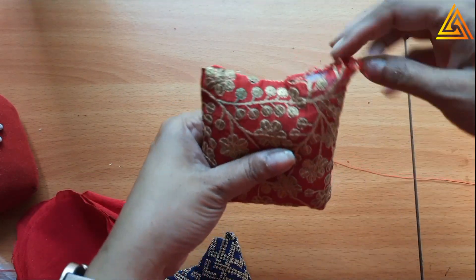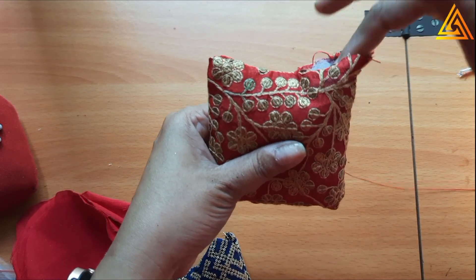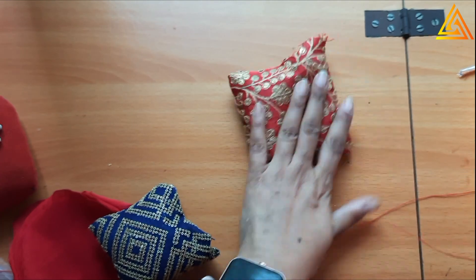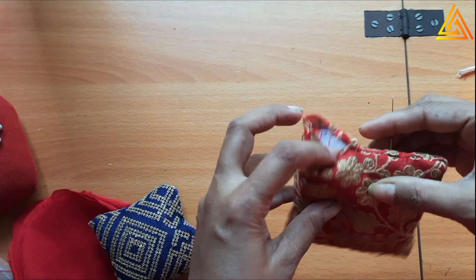I have filled it up with this kind of fiber which is available - these are used in cushions and commercial pillows. So it becomes like a small pillow. Next we have to seal it, and it's very easy to seal this.